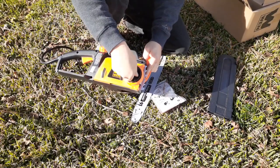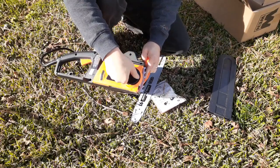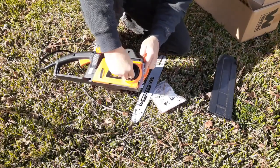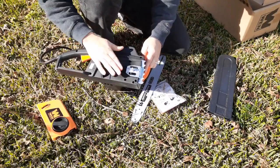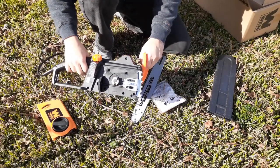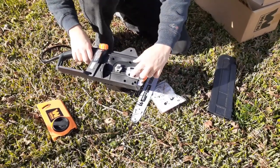We unscrew this tool-less connector, get the cover off, and that exposes the drive gear and also our connection point for the bar.